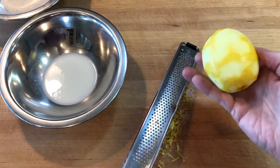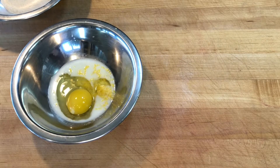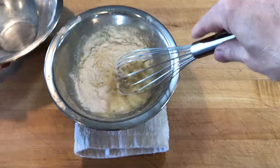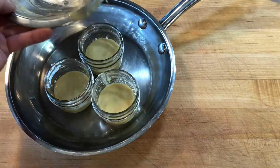For the wet ingredients, I scaled 25 grams of buttermilk, the zest of a lemon, and an egg. I placed the bowl on a dry towel to help hold it in place as I mixed in the flour. I mixed just until combined and divided the batter evenly between the three mason jars.